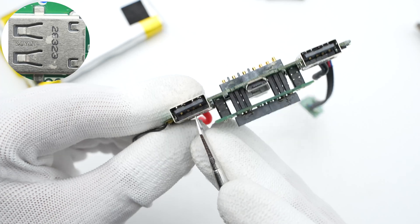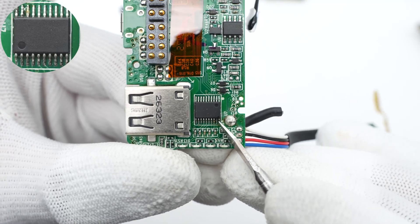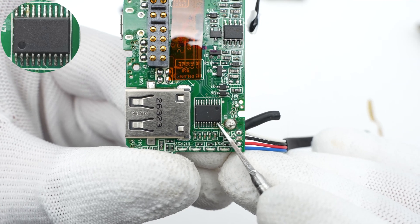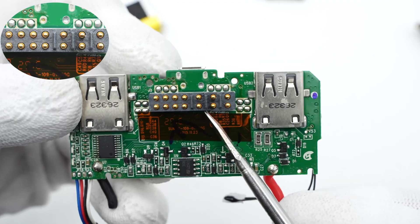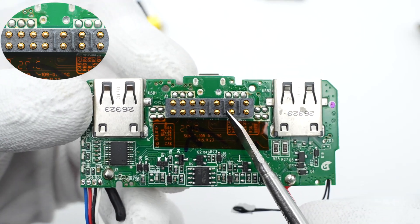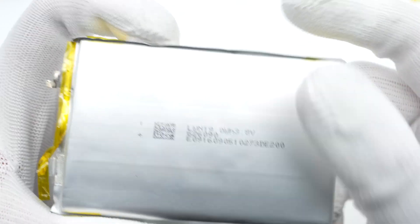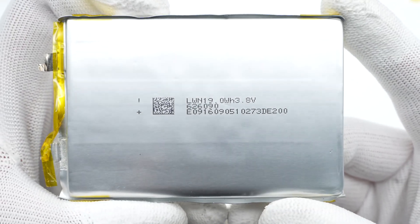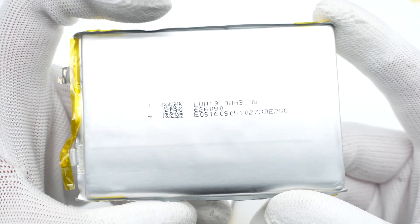The two USB-A sockets are from Sun Yin. An unknown MCU controls the positive pole of the power bank, and these are the pins to connect another module. The two identical batteries are connected in series, each measuring about 90 x 60 x 6.2mm, 5000mAh at 3.8V.